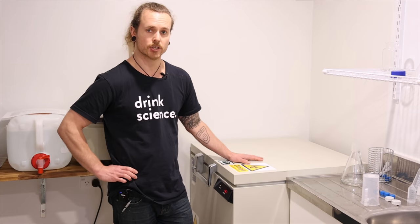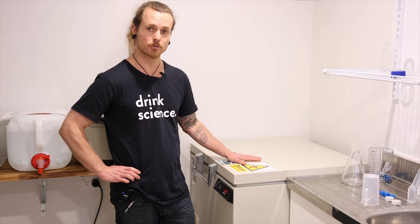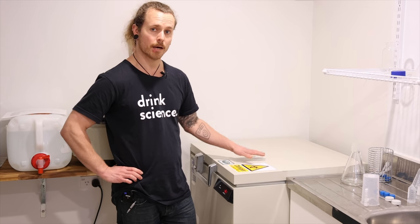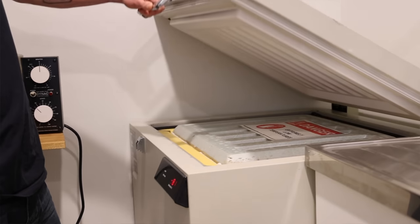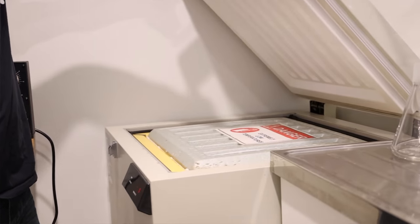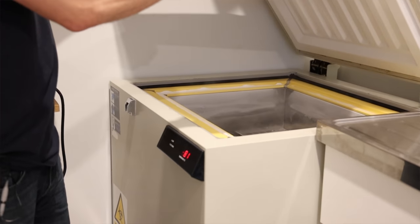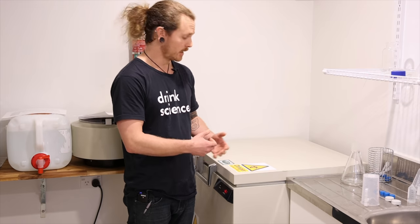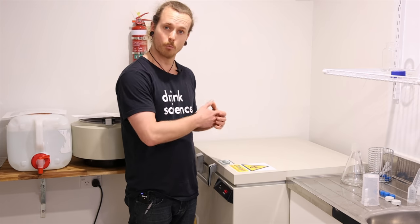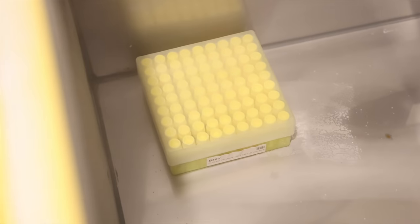So this is essentially our yeast bank. This is where we have all our mother cultures frozen at minus 80 degrees. At those ultra-low temperatures, we will basically prevent any mutation or genetic drift, and we can be very confident that the yeast we draw out of this is the same as it was when it went in. It effectively works as the starting point for all of our propagations, and it ensures that we're working with a clean and consistent stock of the strains that we offer.